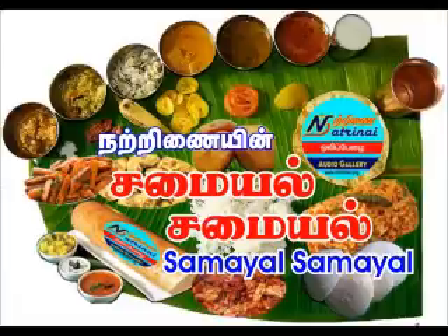1 tablespoon of potato sauce. We will take a few of the leaves. Take a few leaves. This is our idli.